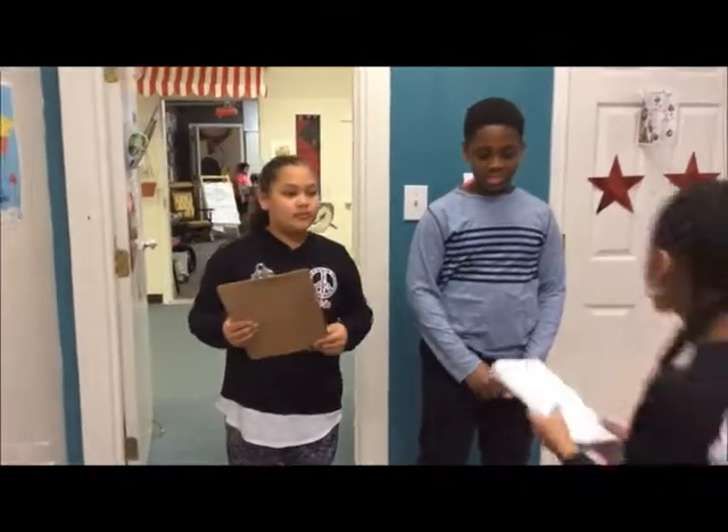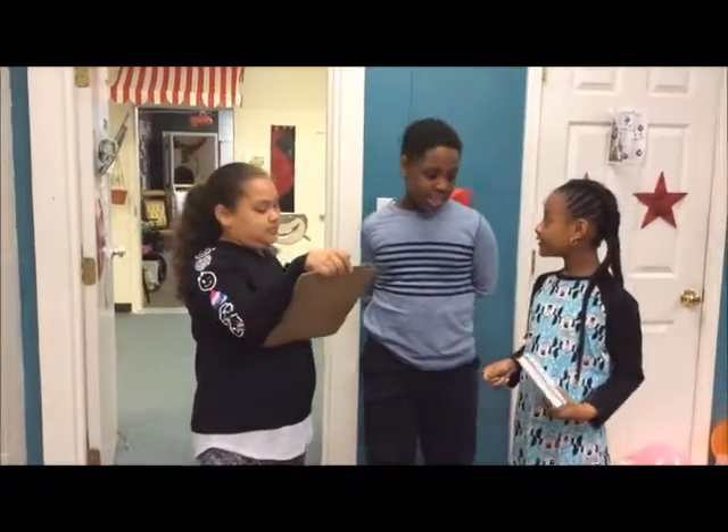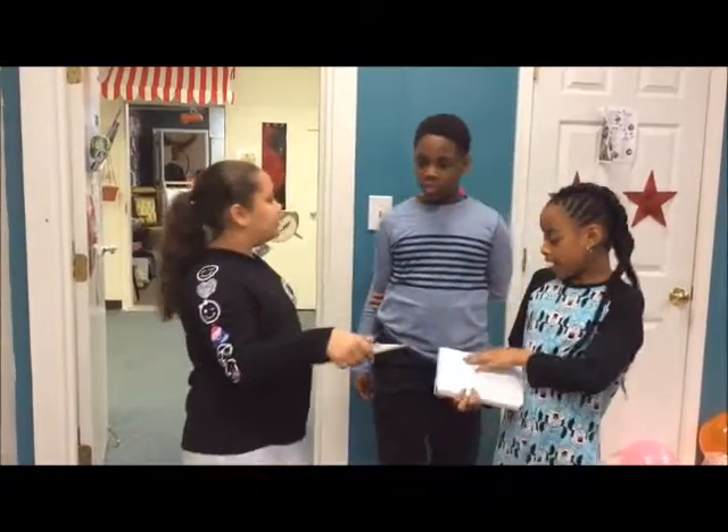Hey guys, I just got a new time machine. How did you get that? I have my sources. Can you go sometime? Sure, let's go right now. Let's go to when Thomas Edison invented the light bulb. Okay, let's go.